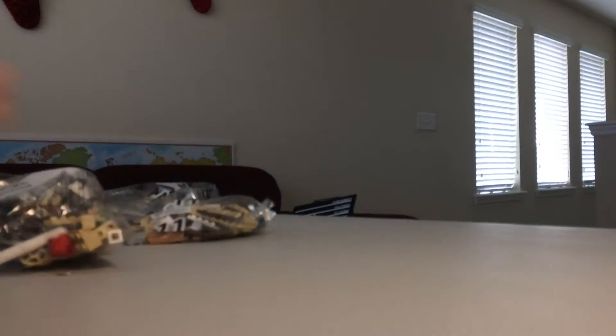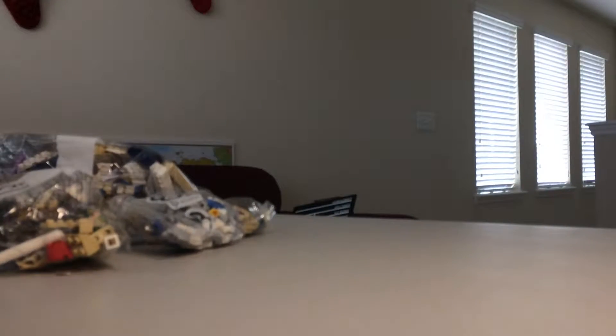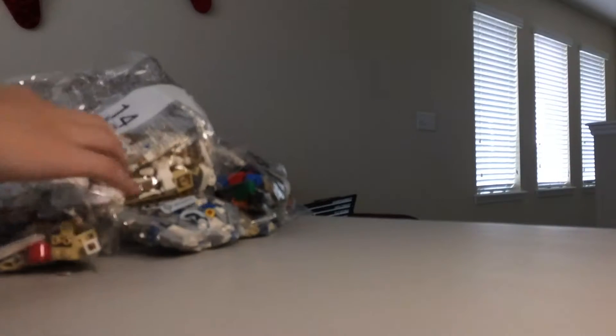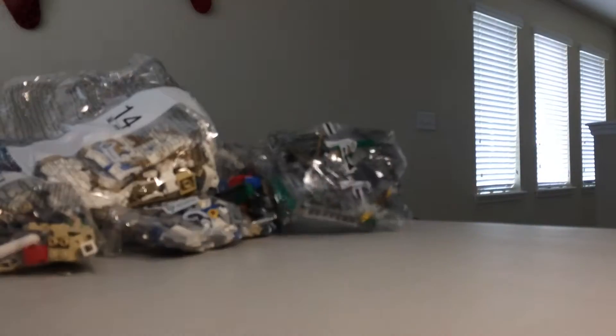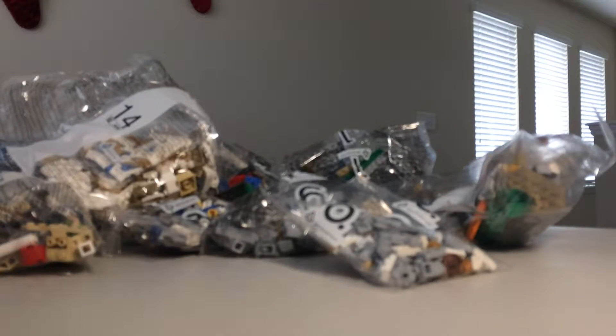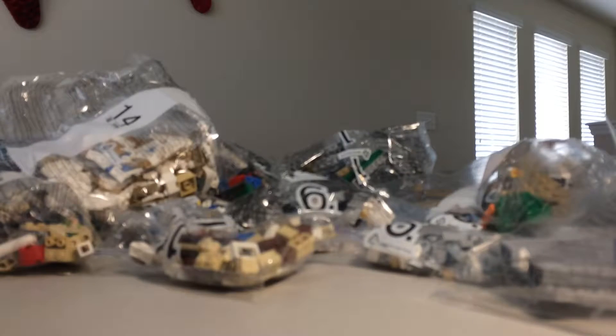Pulling out bags from the inner box: bag eleven, bag one, bag thirteen, bag eight, bag one, bag nine, bag six, bag six eleven, bag six, and bag thirteen. That was this box.